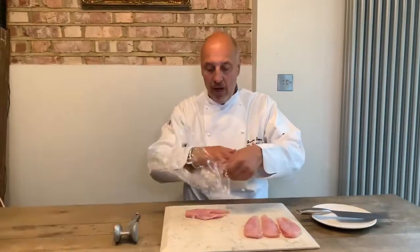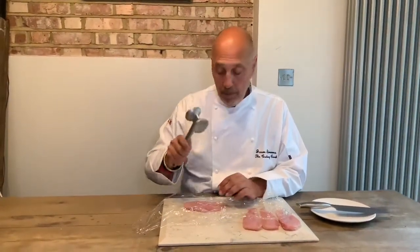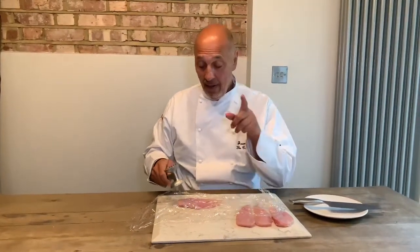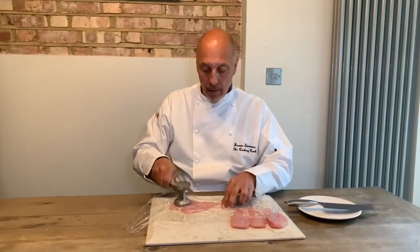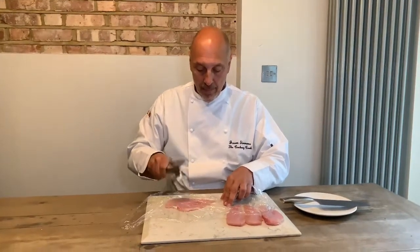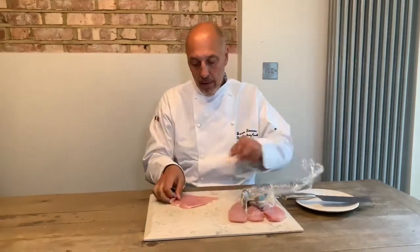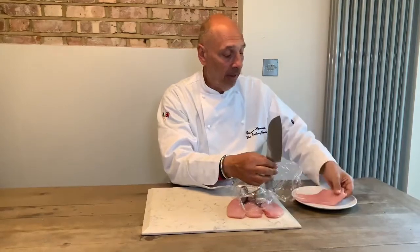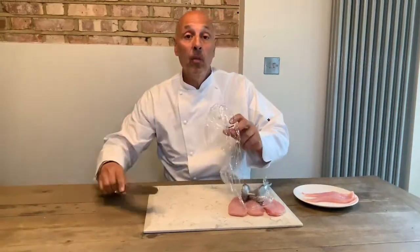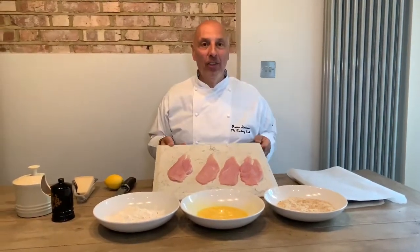On my YouTube site Jason's Lockdown Larder you'll see exactly how I got these beautiful chicken breasts off the chicken. First thing we need to do: get ourselves a little bit of cling film. I've got a hammer, but you can use a rolling pin. We're not going to bash the life out of it — we're just going to flatten it out. Lovely, so that's our first one done. It's now about the thickness of a pound coin, maybe a fraction thicker.